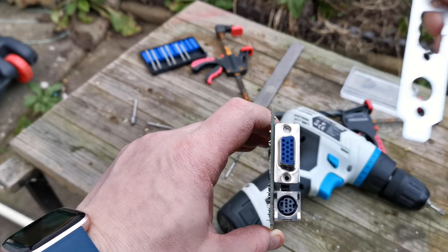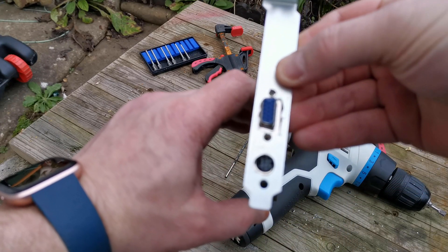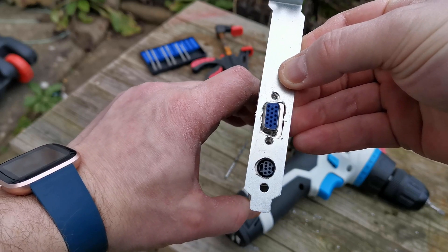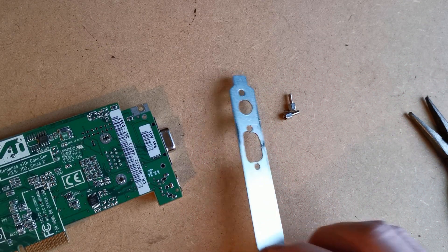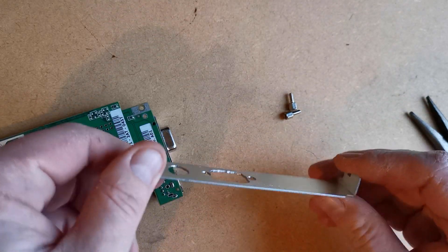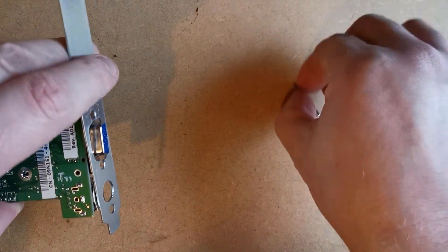Okay, so it sort of fits...ish. It's a bit crappy looking, as if someone without the right tools decided to do something silly in five minutes for a video, which I did. It doesn't look much better once it's been cleaned up, but I'm going for function over form here — it just needs to hold the card. It doesn't necessarily need to look pretty doing it.